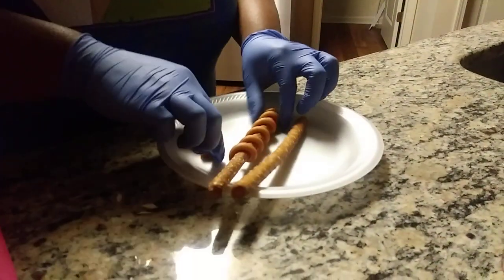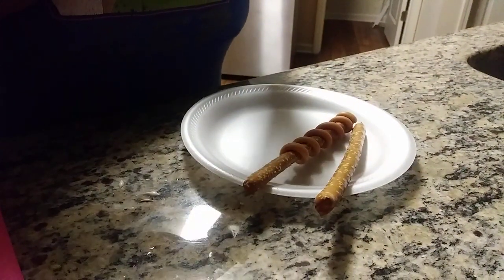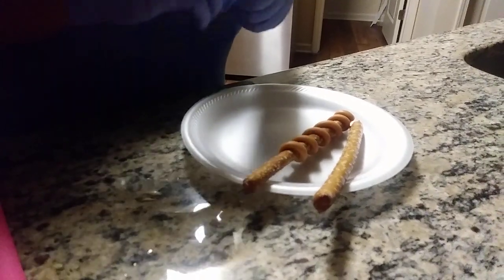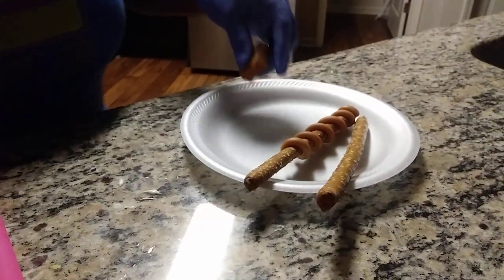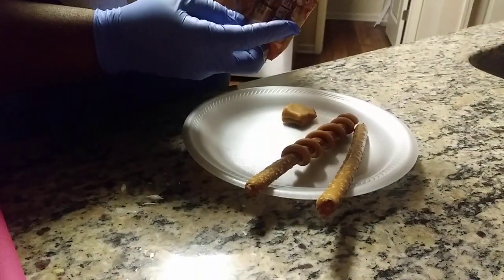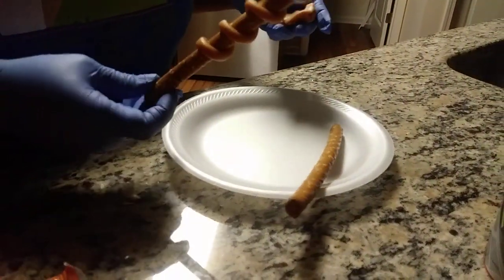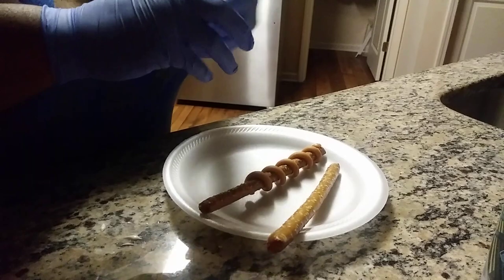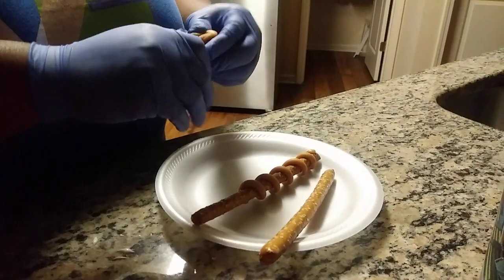Welcome back to my channel. Today we are doing pretzel rods — I know I've been saying I'm going to do these and I haven't done them yet, so today is the day. What I have here is caramel squares. You can use whatever choice of pretzel rod from whatever your supplier is — Walmart, Kroger, CVS, Publix. I think Dollar Tree is selling these rods now.